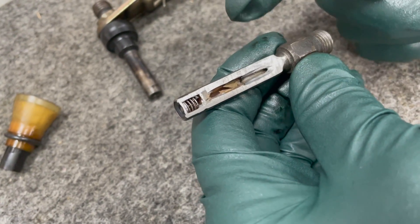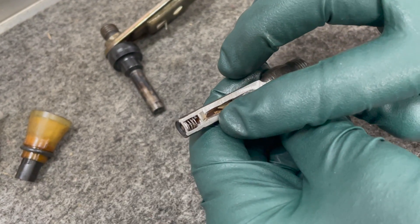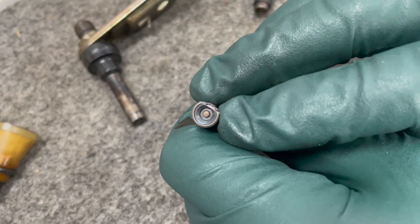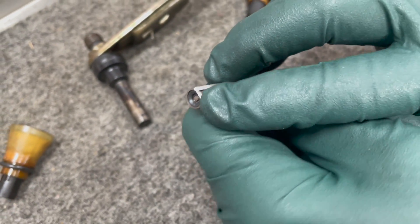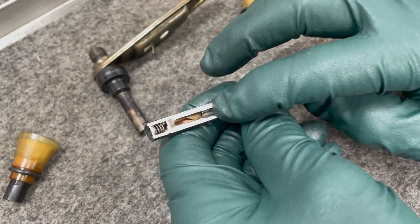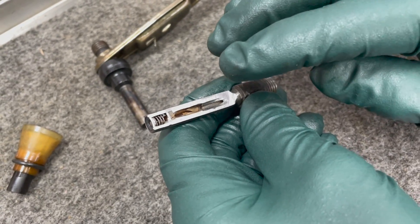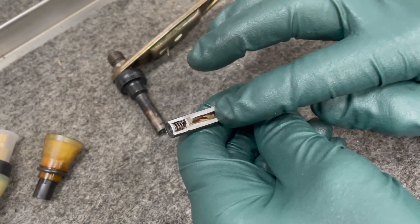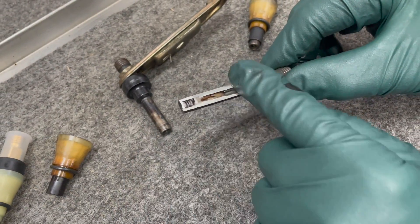You might try soaking the injectors in lacquer thinner. The filters can become a problem, and also the spring weakens. There's a little nozzle and that spring will weaken, causing the nozzle to stay open longer than it should. Remember, these injectors don't open and close like most injectors - they're constant. CIS stands for continuous injection, so these are spraying all the time. They're not opening and closing - that's very important to understand when interpreting the tester results.